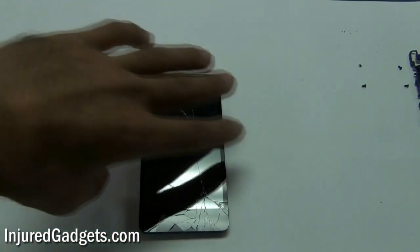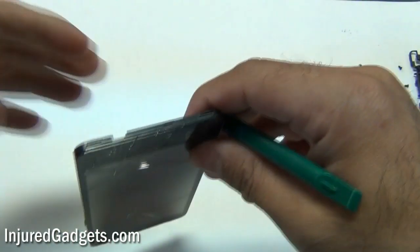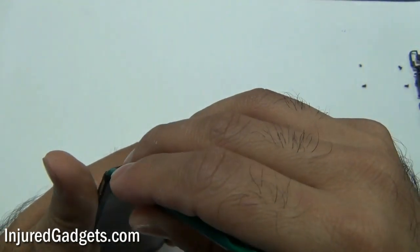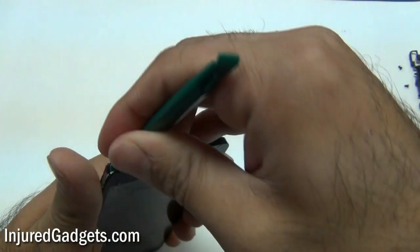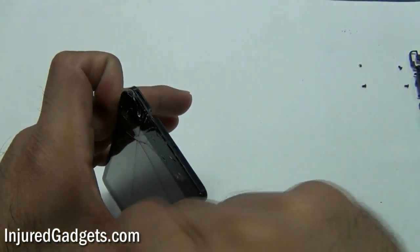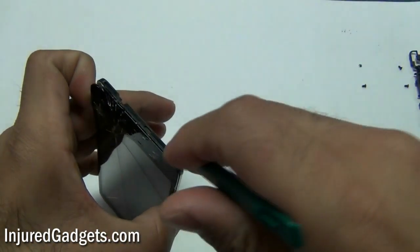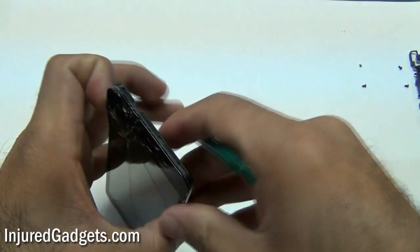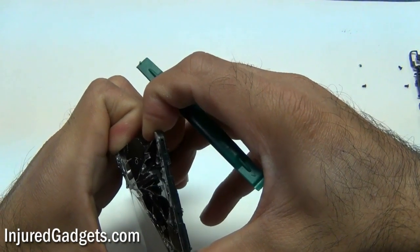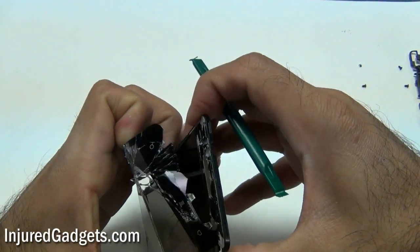That was maybe 35 to 40 seconds or so. Once you feel adequate heat has been applied, use your pry tool to separate the glass from the LCD. If the screen is cracked, you might have a hard time separating it — just take your time. If necessary, use more heat to separate the glass from the frame of the phone.